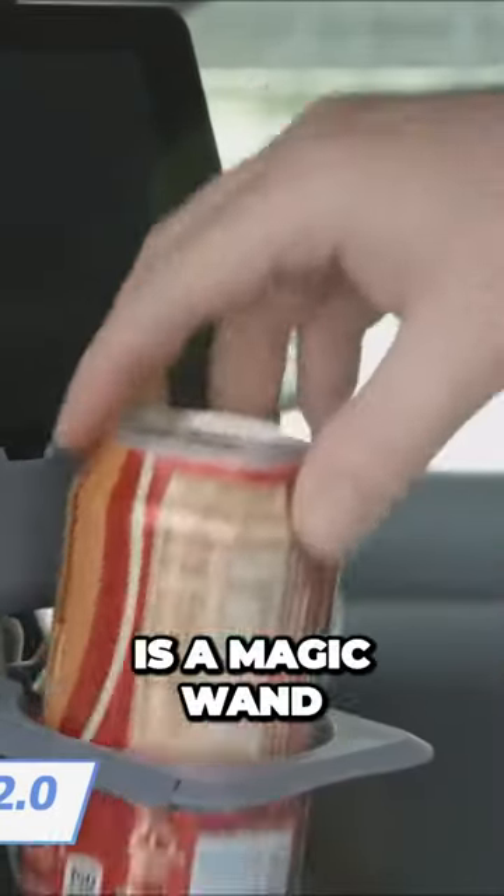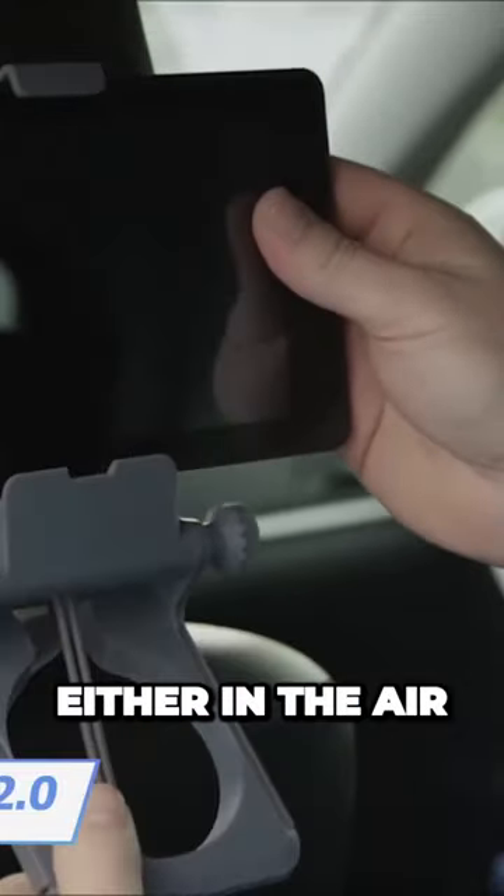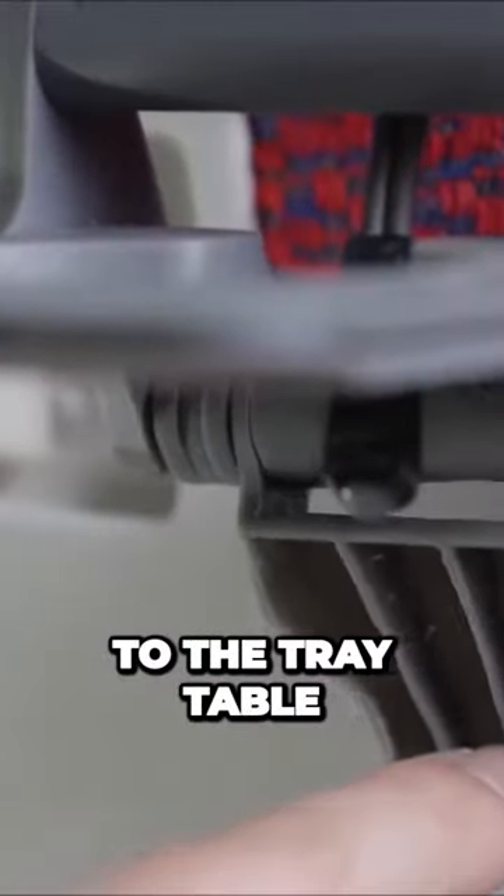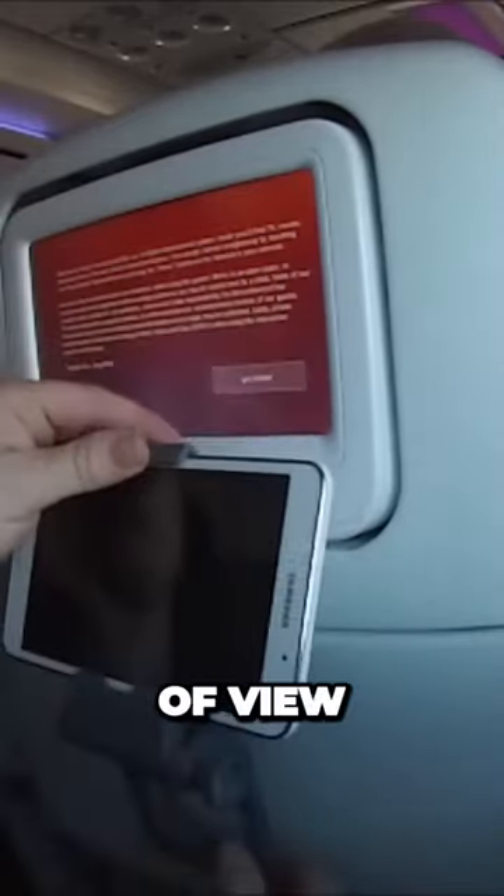This hook, or better say air hook, is a magic wand on your long journeys either in the air or on the backseat of the car. Attach the tool to the tray table and set up your cell phone or tablet. Don't forget about the right angle of view.